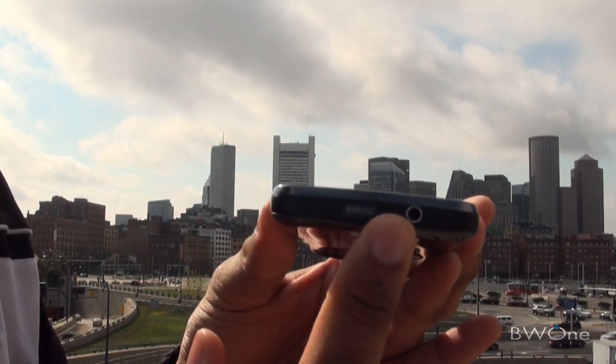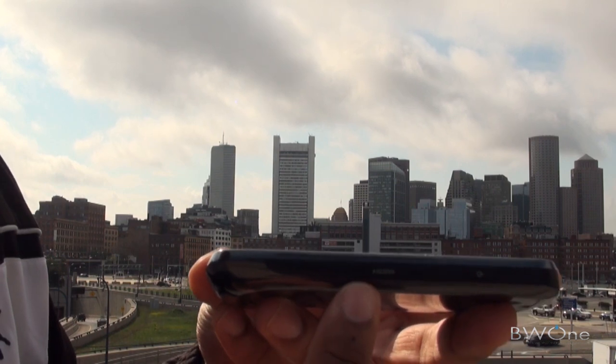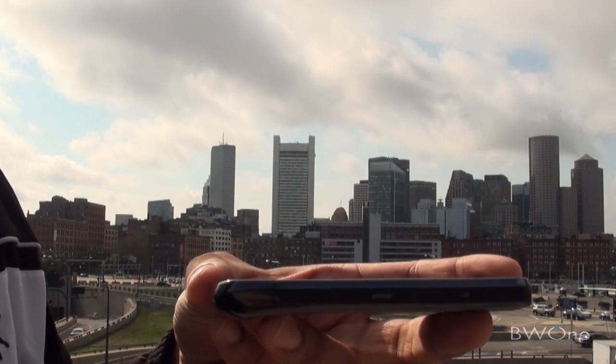On the top, you have a 3.5-millimeter headphone jack. On this side, you have the power button and HDMI port, but they do not include the HDMI cable, which is a little lame.